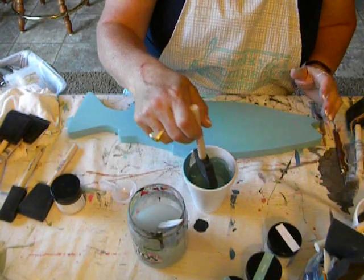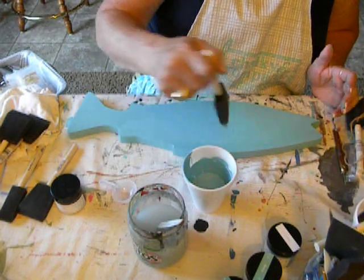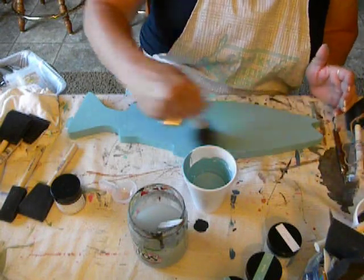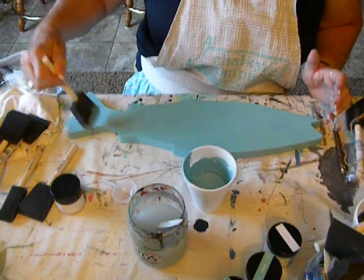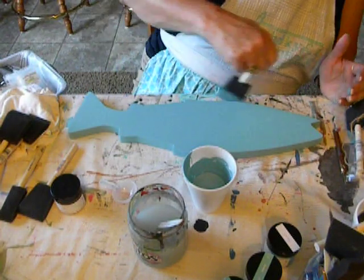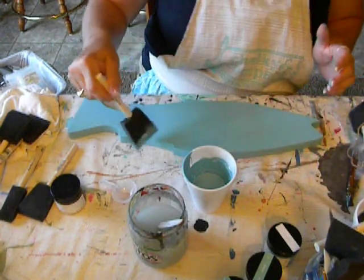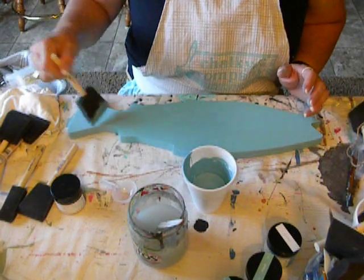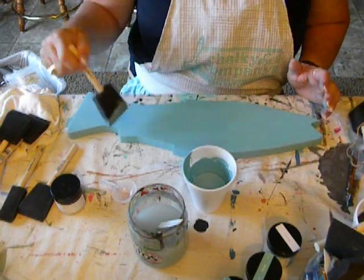Now it's already dry enough that I can actually put on that second coat. It's very easy — you don't want it to run down the sides, you want to check that. But if you don't have too much paint on your brush, you usually don't have trouble with that. I'm going to check the edges; I don't want any pooling of the paint there. Then I let that dry before I do any glazing or stenciling. It has to be dry to the touch — it cannot feel cool, because that means it's still wet.